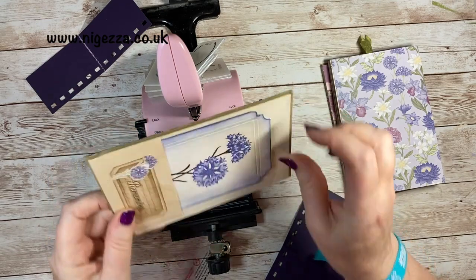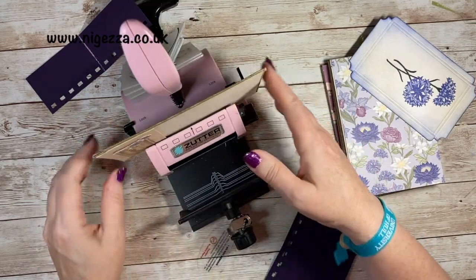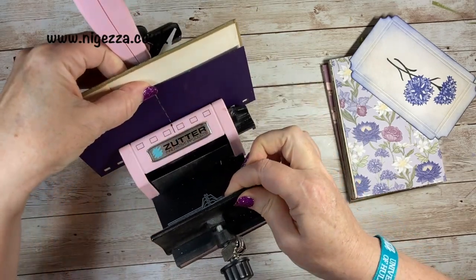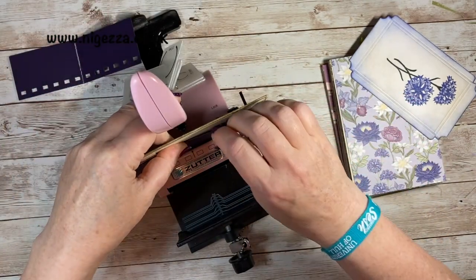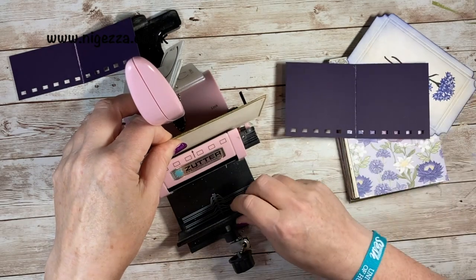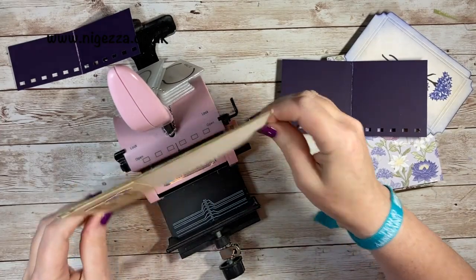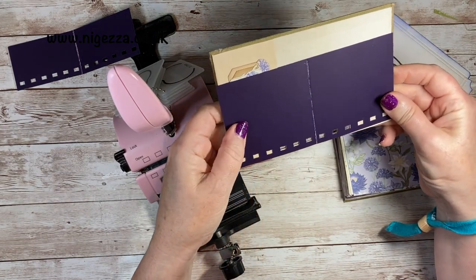I'm popping the cover in, taking the tag out, and then popping in my template, lining the template up with the cover and the center line I drew. That is at the center point. Now I can take that away and push it all the way down. That's my first hole — always a little bit scary! Now I need to make three holes that side and three holes that side.